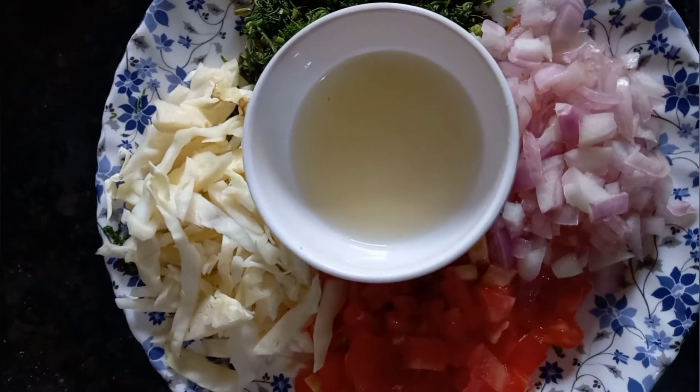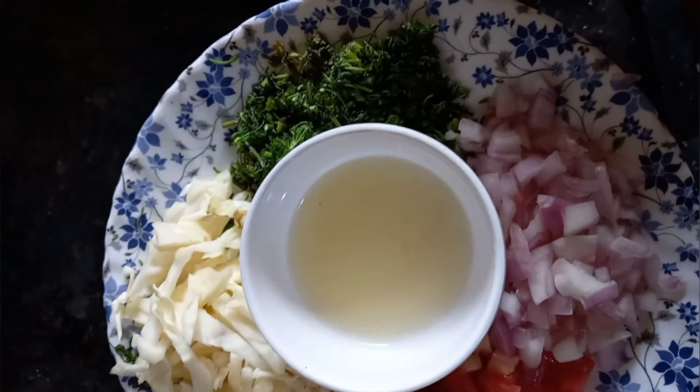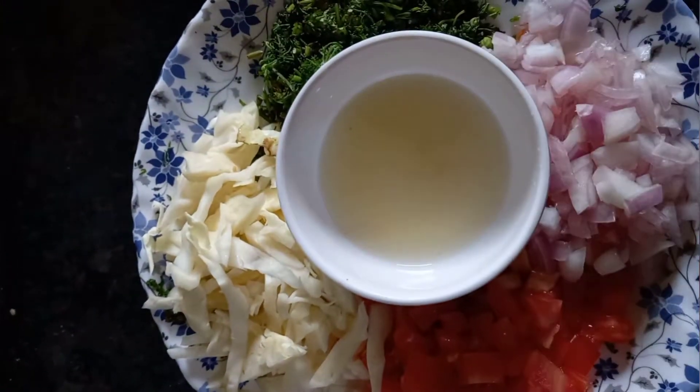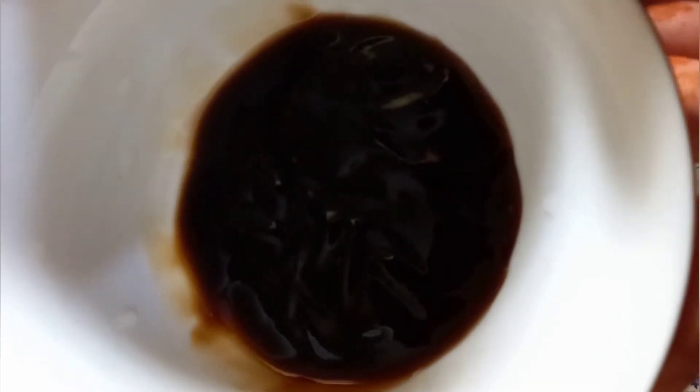Now we have to take a salad: cabbage, hara dhania, pyaas, tomato chopped, and lemon juice. This is oyster sauce, optional.